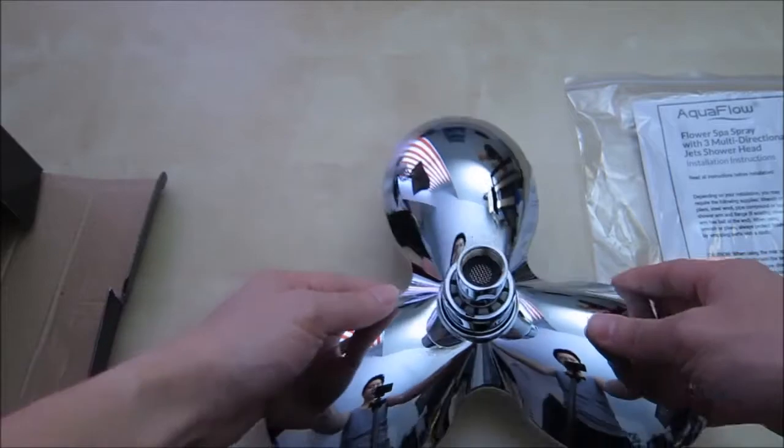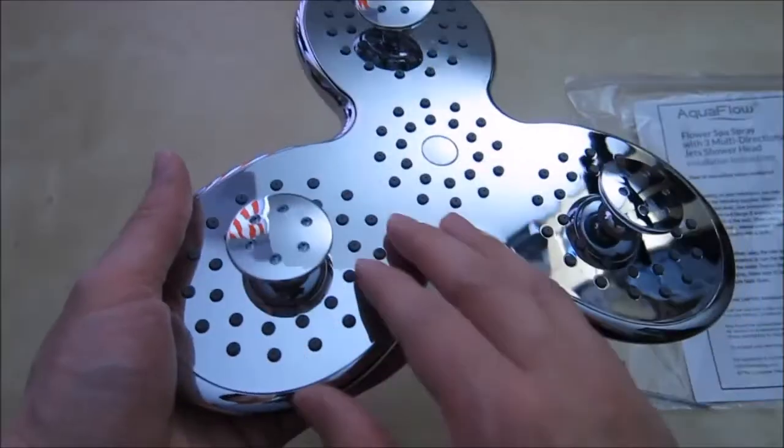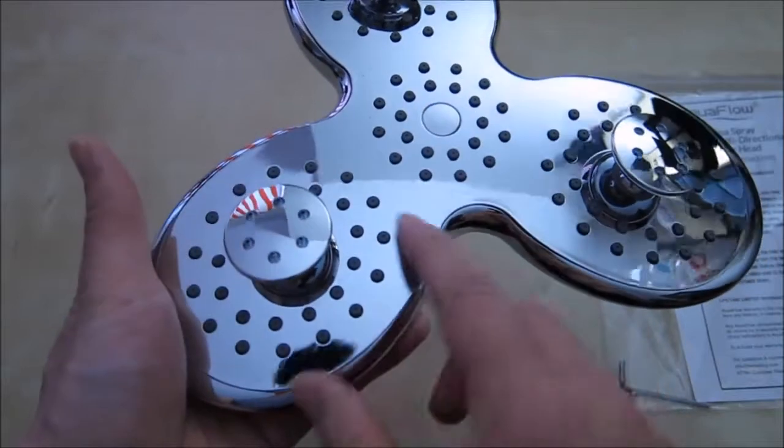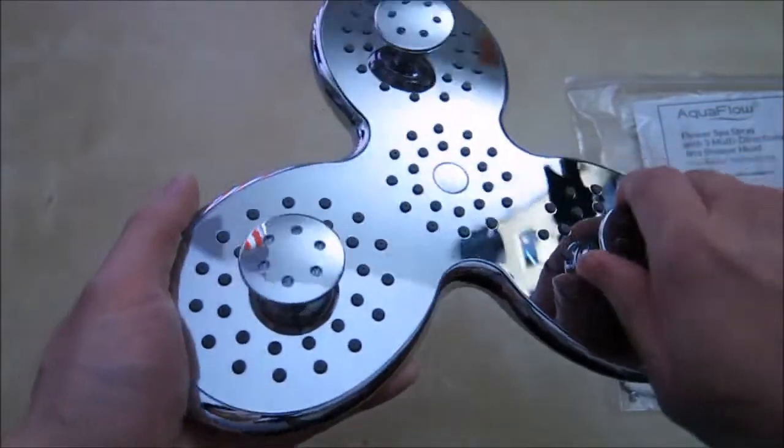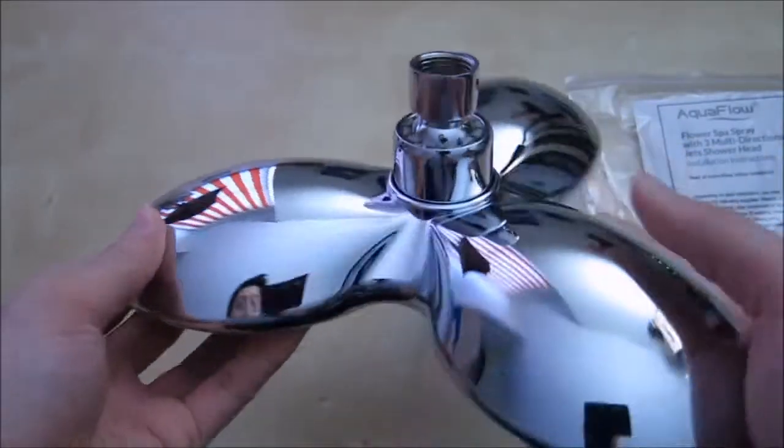And here is the flower spray itself. It's made out of chrome and it's really shiny, as you can see. You have these little small shell jets — there's a ton of them. Some are in the middle, and then you have these three little ones that you can change the direction of. This side is all chrome, very very nice.